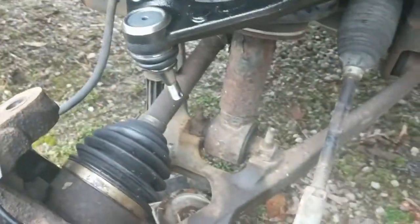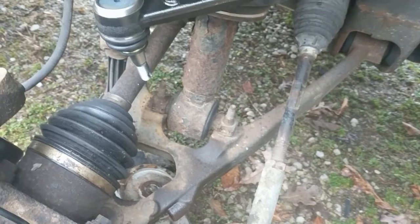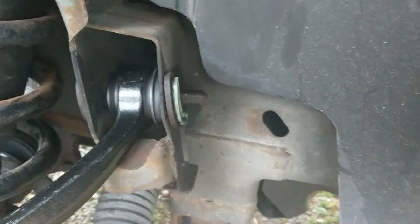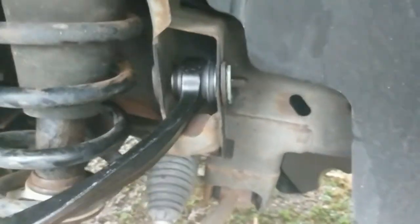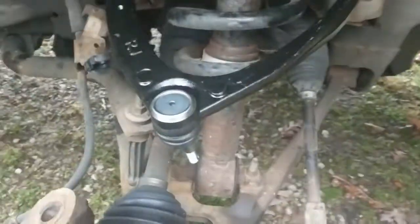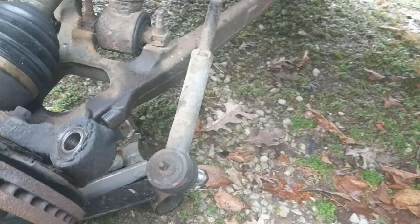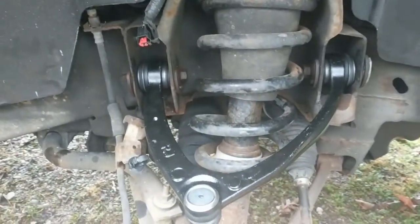Castle nuts are pretty straightforward — tighten it down until you get to the right torque. The torque on the castle nut is 35 foot-pounds; the torque on these bolts is 140 foot-pounds. My torque wrench doesn't go up to 140, so I had to borrow a loaner from AutoZone that goes up to 250 foot-pounds. Once it's on, you can put grease in it periodically. The outer tie rod also has a grease fitting on it — I have to admit I've never put grease in it, which is probably bad on my part.